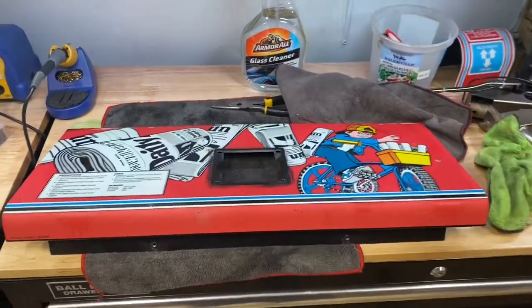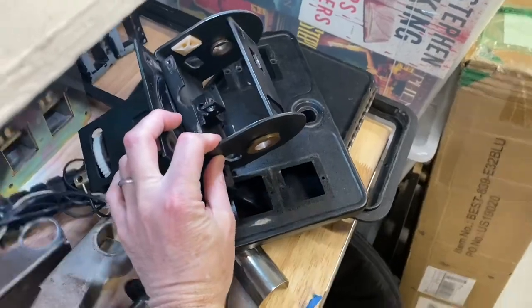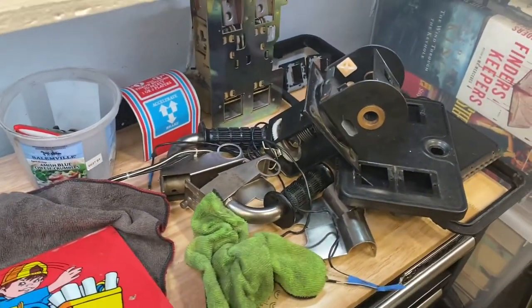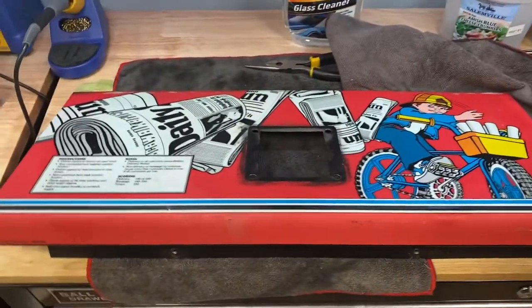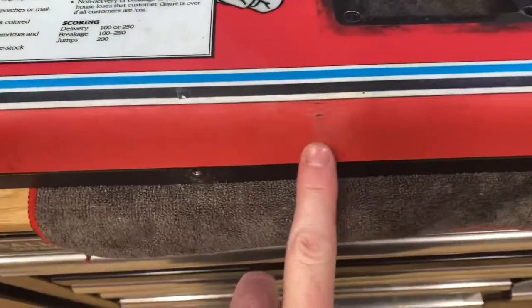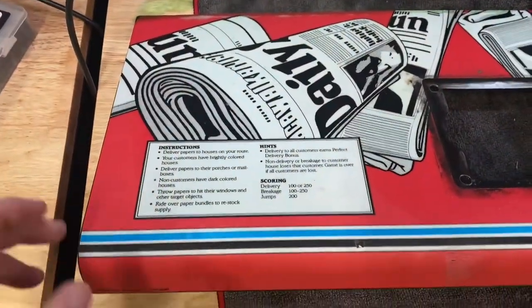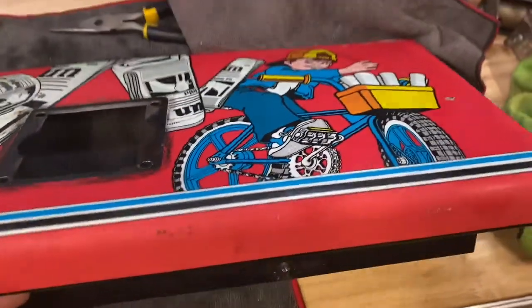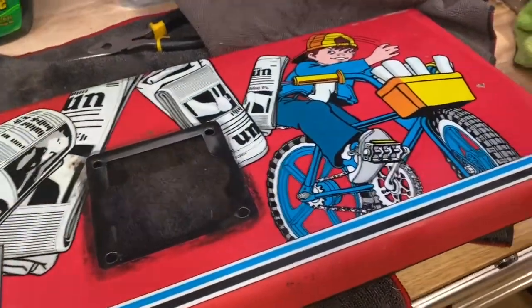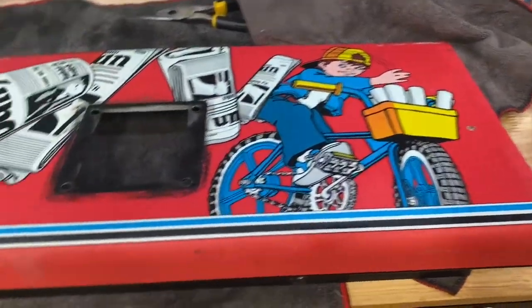Hey, what's going on everybody? Let's do a Paperboi part two. I got all the coin door parts. I took apart the controller as much as I could — I punched that pin out but my punch wasn't long enough, so I gotta grab a longer one. Tonight I'm gonna try and clean up this control panel overlay. It's original so there's a little bit of wear, but I'm gonna try and clean it up with Simple Green and finish it off with Novus 1. We'll also use a magic eraser and see how it turns out.